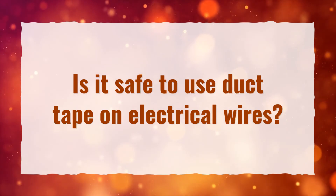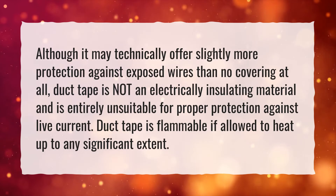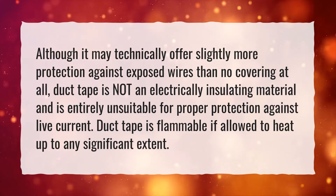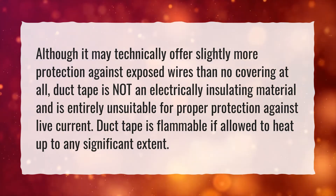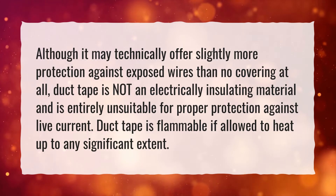Is it safe to use duct tape on electrical wires? Although it may technically offer slightly more protection against exposed wires than no covering at all, duct tape is not an electrically insulating material and is entirely unsuitable for proper protection against live current. Duct tape is flammable if allowed to heat up to any significant extent.